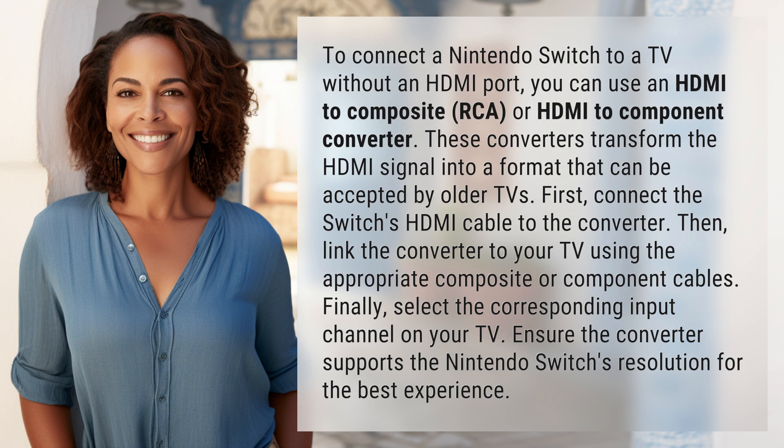Finally, select the corresponding input channel on your TV. Ensure the converter supports the Nintendo Switch's resolution for the best experience.